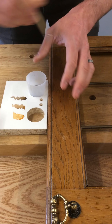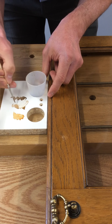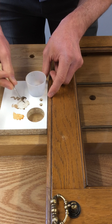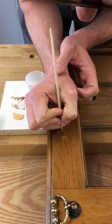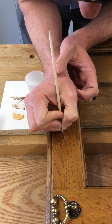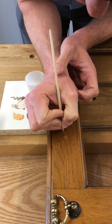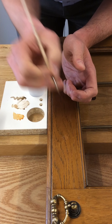Now what I need to do is just put a little bit of grain effect or grain detail. So I'm going to mix these two together — that's going to be pretty close to the grain lines that we've got in here. So I'm just going to touch in here and touch in some of the other areas, a little bit of the darker colour.